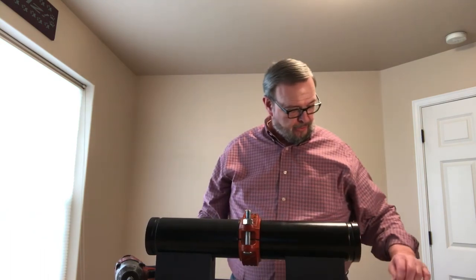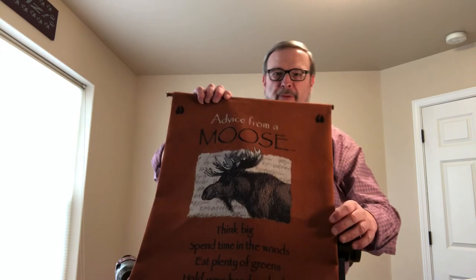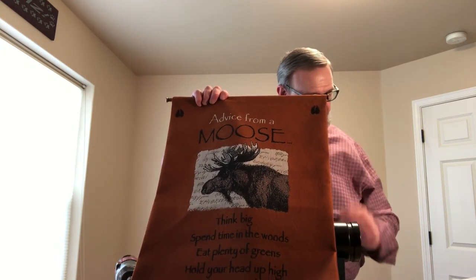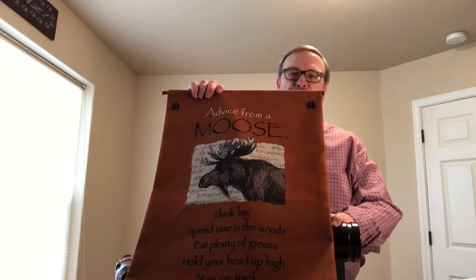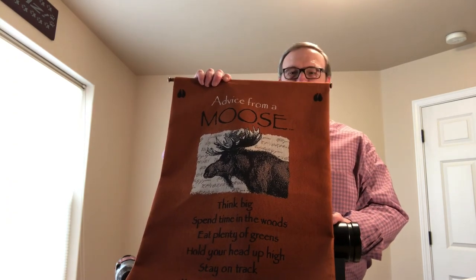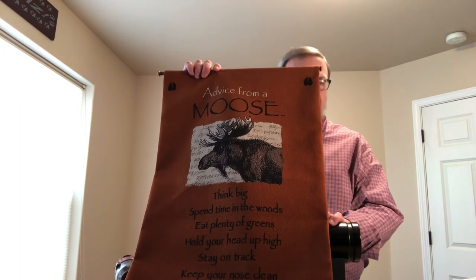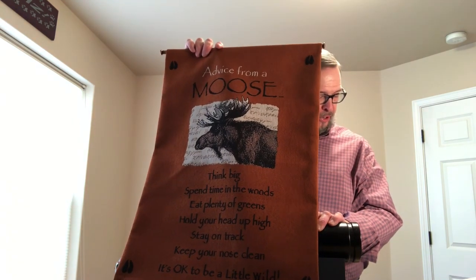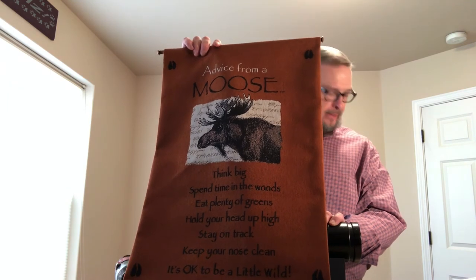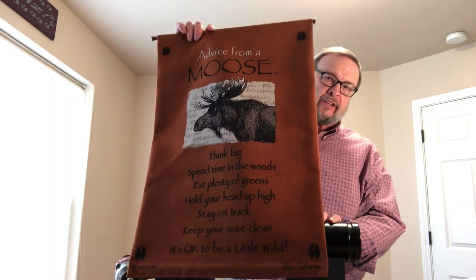I want to leave you with one little bit of information. This is a device from a moose. The advice is: think big; spend time in the woods — in other words, social distancing; eat plenty of greens; hold your head high; stay on track; and keep your nose clean — in other words, wash your hands and don't touch your face. And finally, it's okay to be a little wild.